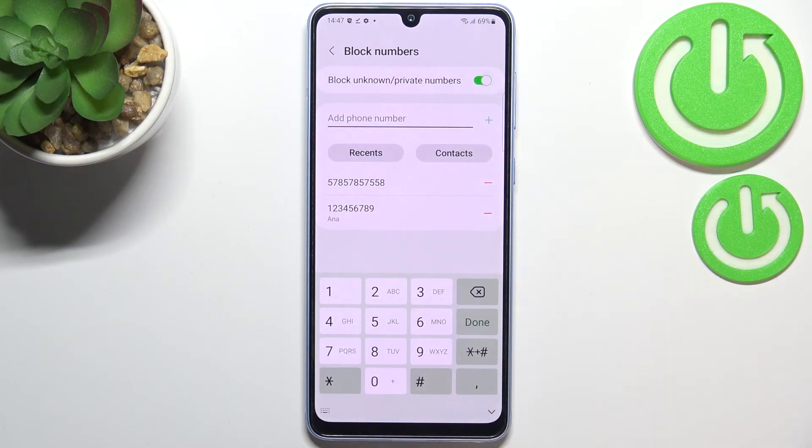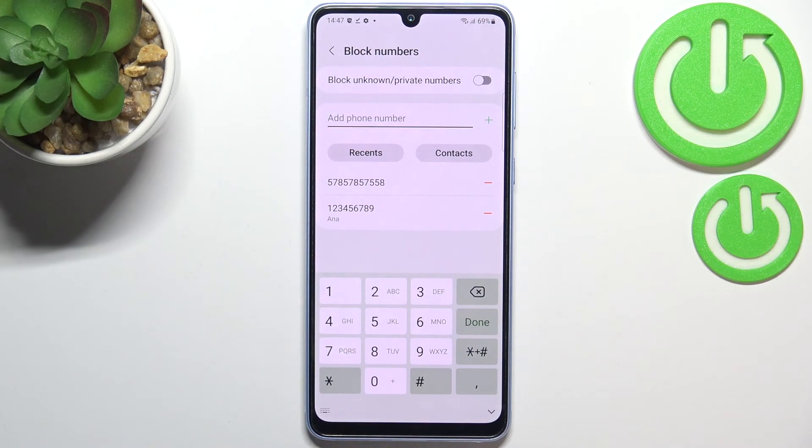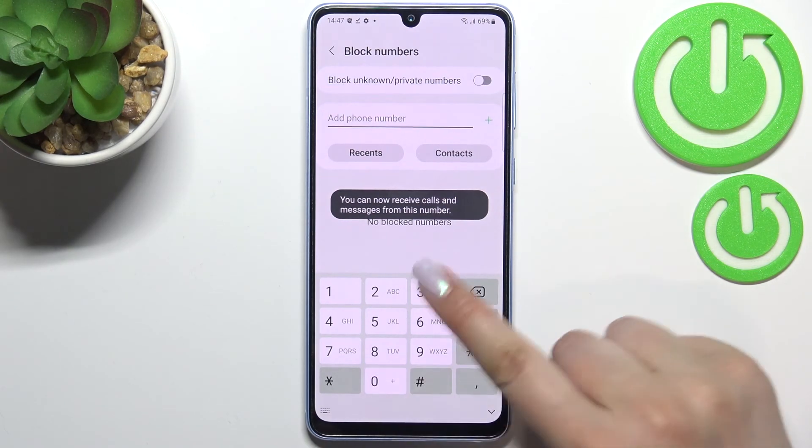At the very top, there's also the option to block unknown or private numbers. You can turn it on just by tapping the toggle, so your device will not allow any unknown numbers to call you. You can turn it off the same way. To unblock a number, simply find it on the list and it will immediately disappear.